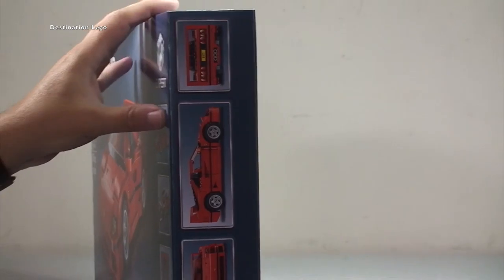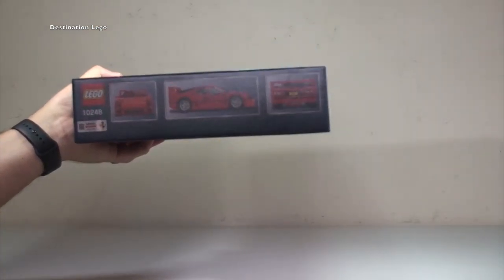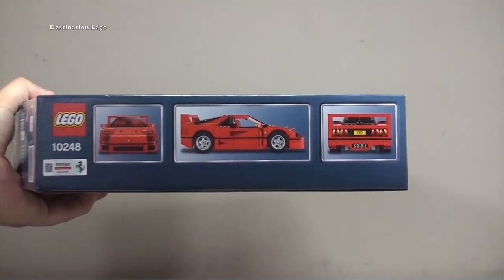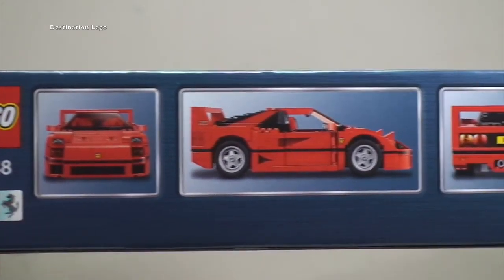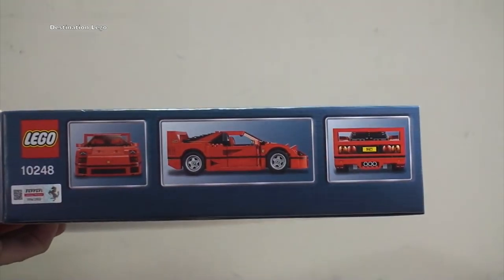Going around to the side of the set, you can see some more shots — obviously at the rear side and straight on to the front of the set. Looking pretty awesome.